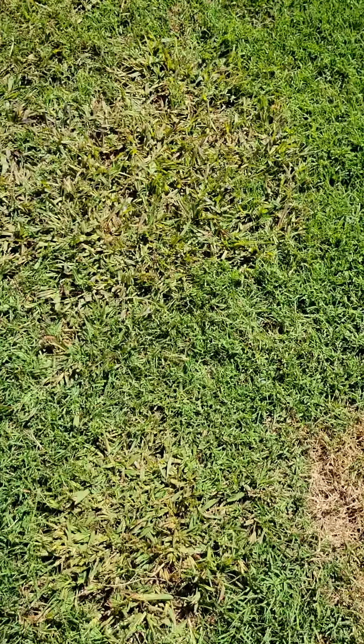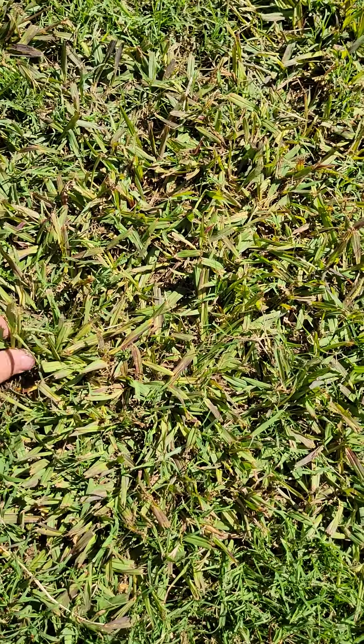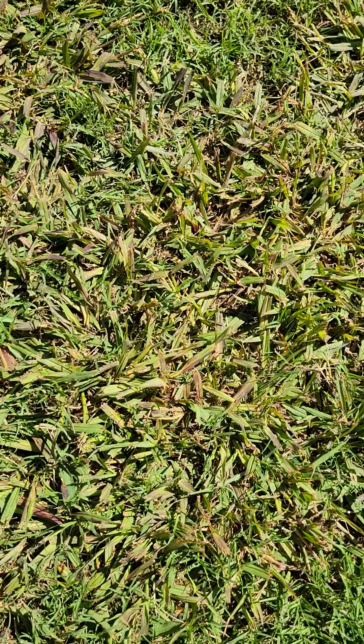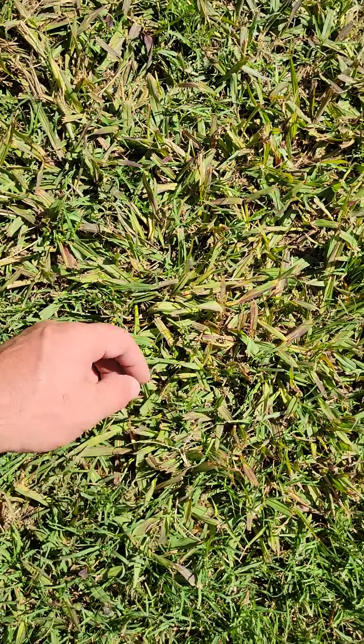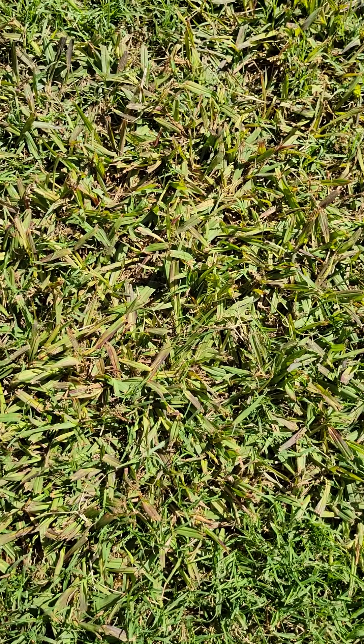Here's what you do do. This is Dallisgrass that I sprayed with Celsius. I did two applications on it in a two-week period, and as you can see there's some purpling or reddening of the leaves — that's what you want. That means it's affecting it; it's starting to suppress it, which is good.